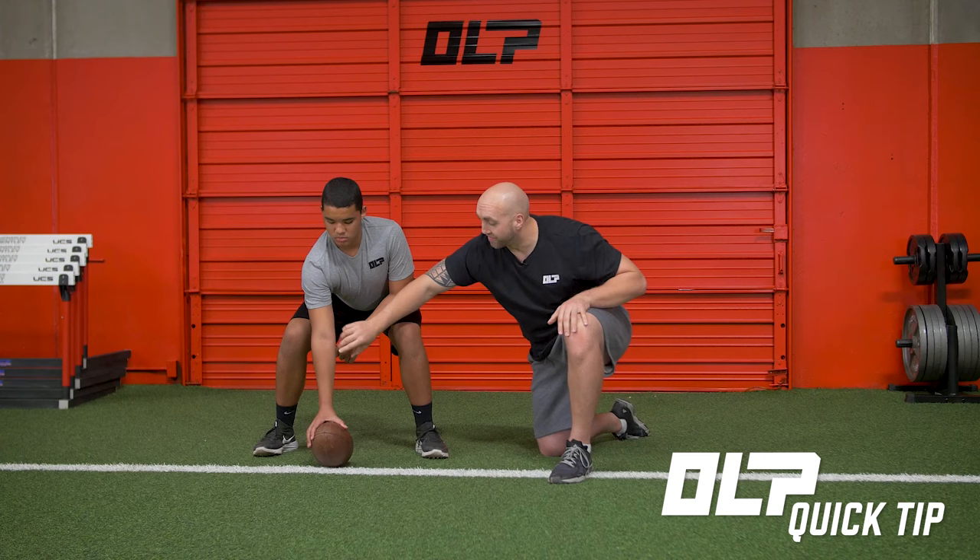What we want is them to create torque in the shoulder and have this elbow armpit facing north and south. This will greatly improve the accuracy of each shotgun snap because it locks the shoulder and wrist in place.